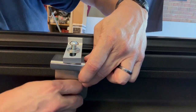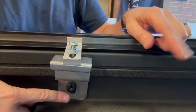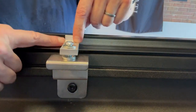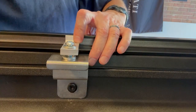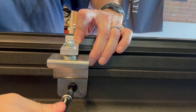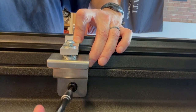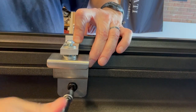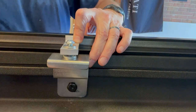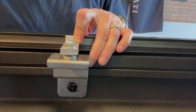We're going to put all these in hand tight and then come back and make some adjustments. Once they're all in, make sure the groove is on there, then come back with the Torx wrench and tighten the bottom one on each. Make sure the top part is seated. Then go back and do the other five and move to the next step.